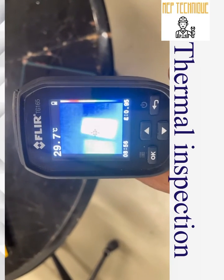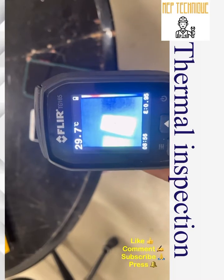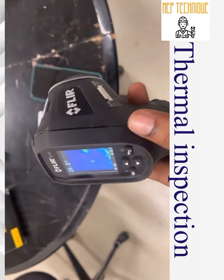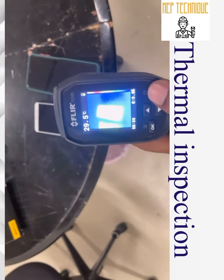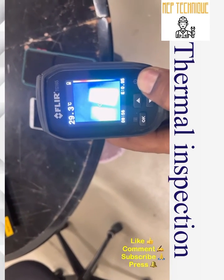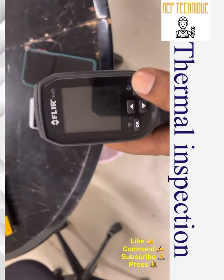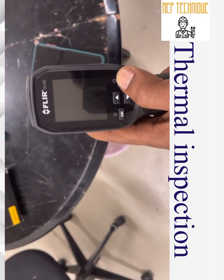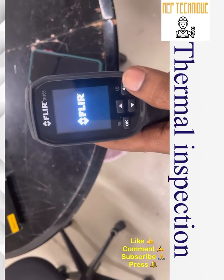In an electrical panel, which is a live panel, we cannot touch it. Without touching, we can do the maintenance using this camera. Now we are going to use this same camera on the electrical DB. To turn the camera on, you just do a long press of the on button and the camera will switch on.